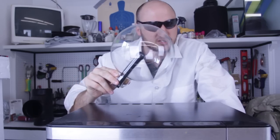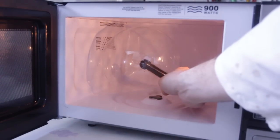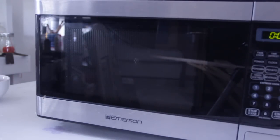Of course, kids, don't ever attempt to do this at home. What I'm gonna do is put the plasma ball right inside, upright there, and close it like that. And then I'm gonna set it for 30 seconds and run.